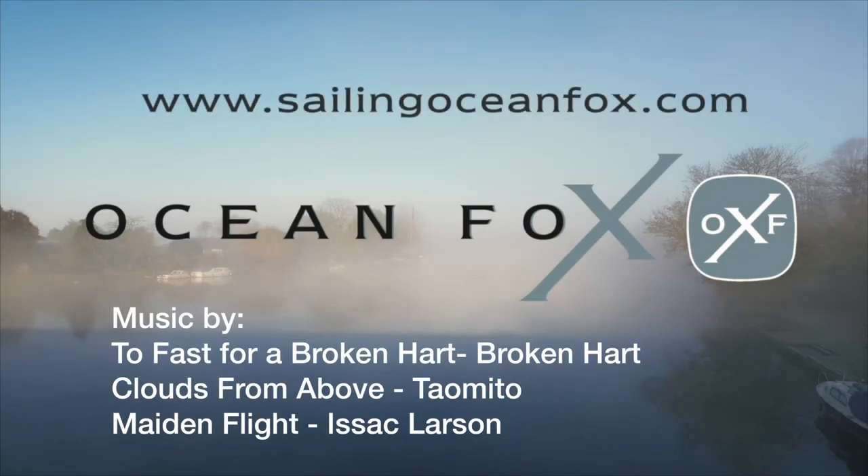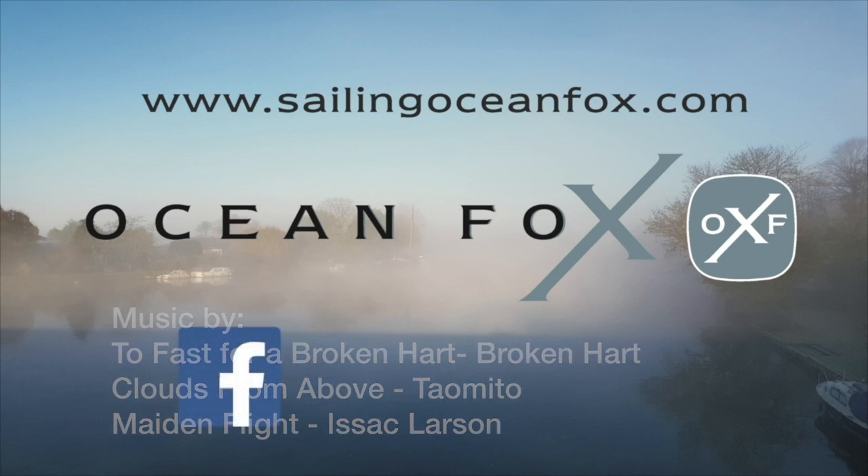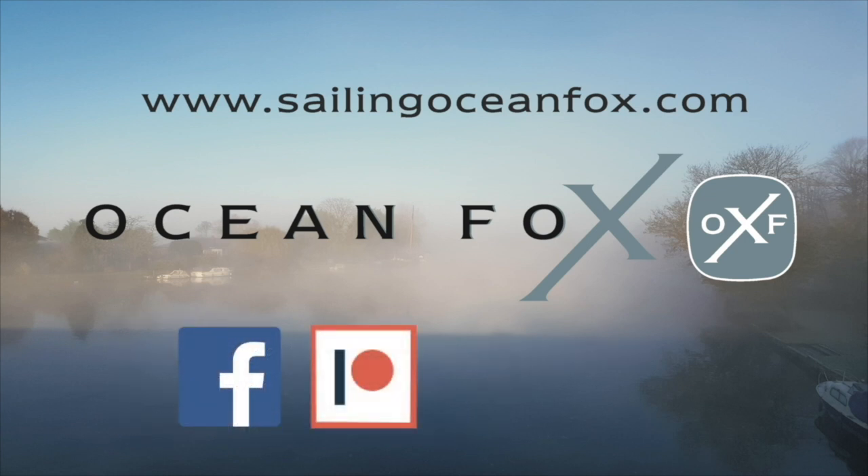If you found this video useful, look up our channel, subscribe, and consider becoming a Patreon.